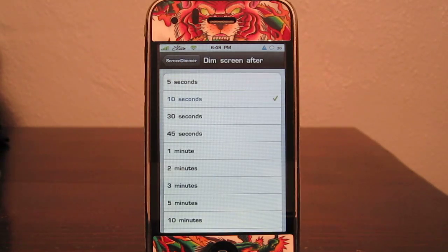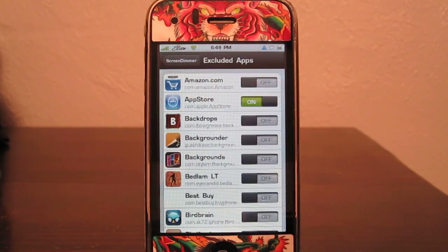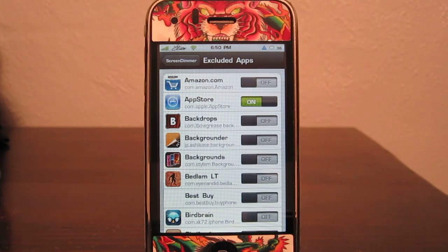You can set how long it takes for the screen to go dim. You can also exclude applications that you don't want the screen to go dim in. As you can see here, I have the App Store turned on so that the screen does not go black in 10 seconds.